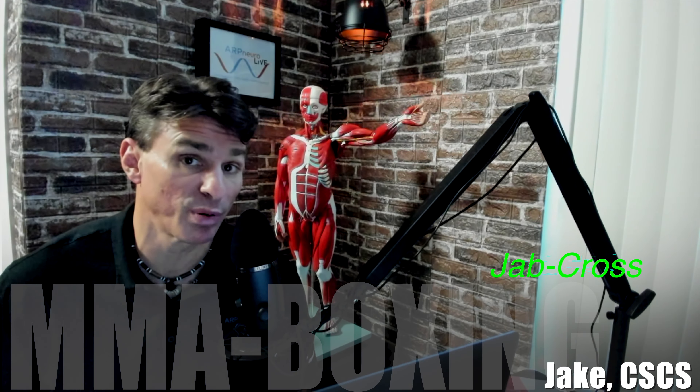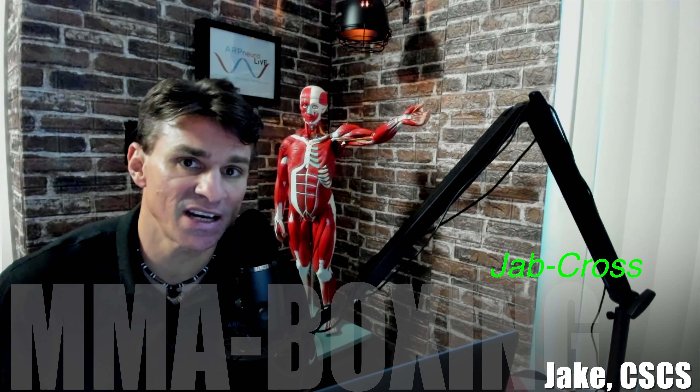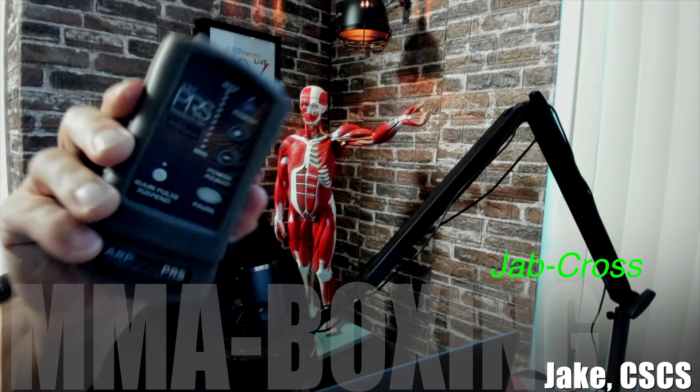Hello everybody and welcome back to the Arc Neural Library. My name is Jake, I am your trainer, and in this video we're going to be going over the performance side, in particular MMA and boxing, focusing on the punching and improving your power and performance, all using the PRS device.